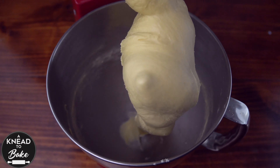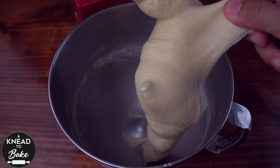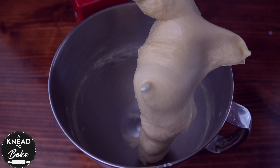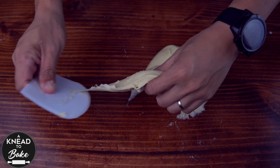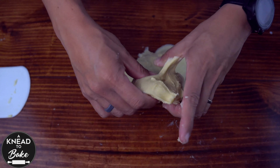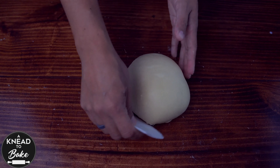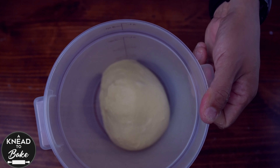Mix for about 25 minutes until the dough is soft, elastic, and doesn't stick to the walls of the mixing bowl. Place the dough on your working table, stretch and fold it several times to finish the kneading process, then form a ball of dough and place it in a greased proofing bowl.